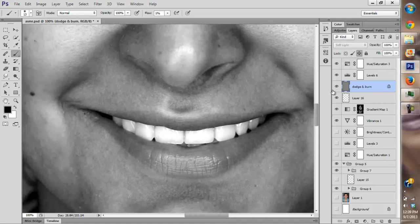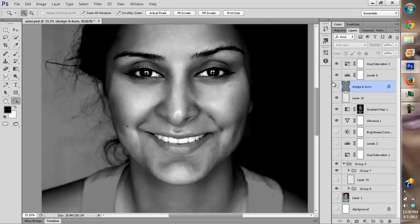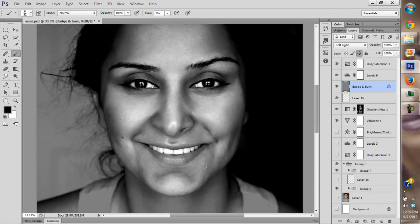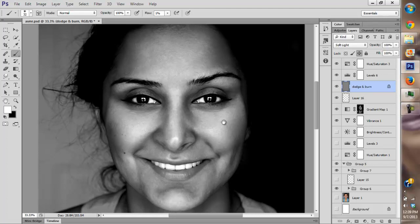I think we have some nice lips now. I love the face — it's a bit blotchy, so I'm going to keep dodging and burning. I probably didn't dodge and burn enough. I don't want it to be too perfect because this has to be natural — I didn't have so much makeup to begin with, so I don't want it too dramatic.